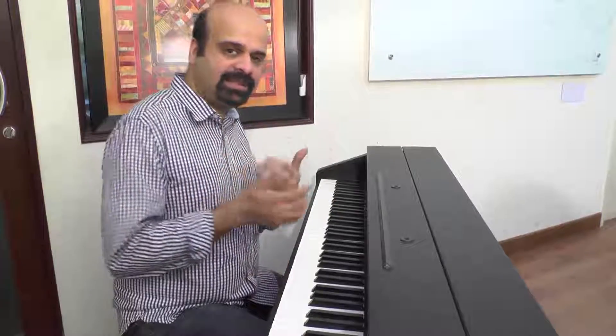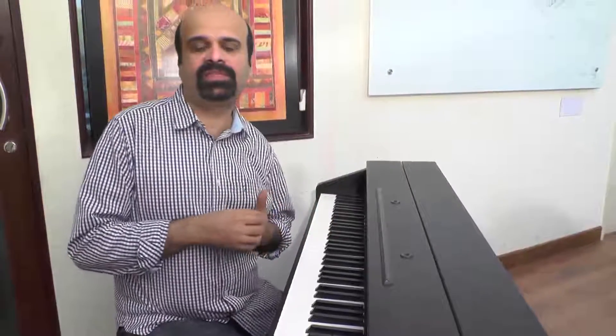The next episode I'll meet you with more on Indian Raga playing, modulations and dynamics. Until then, stay tuned to Keys Unlimited.